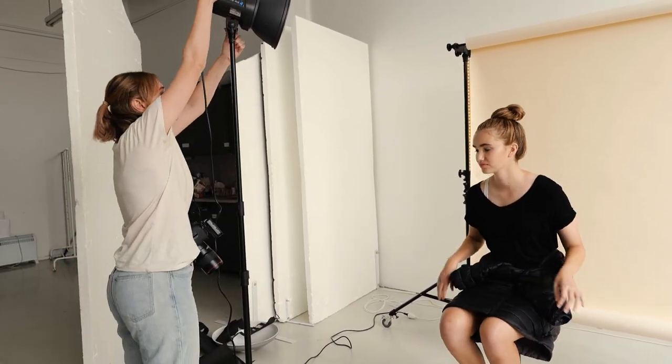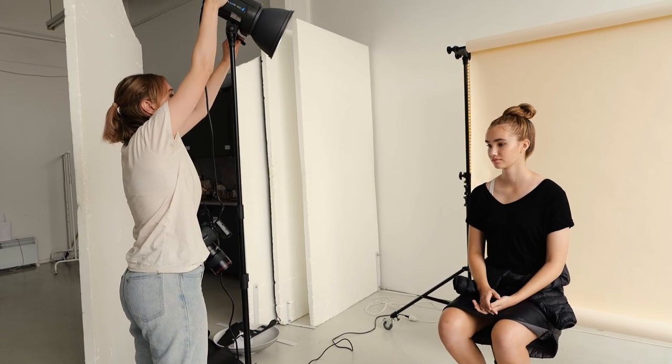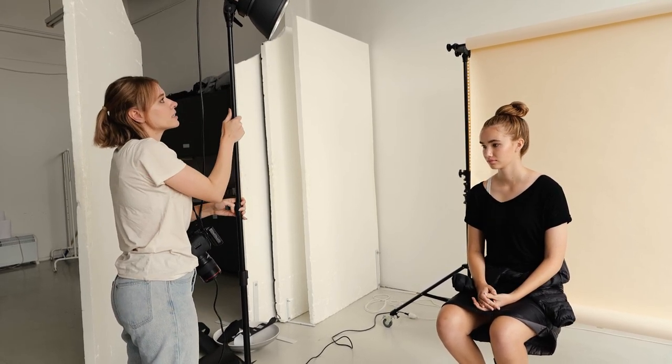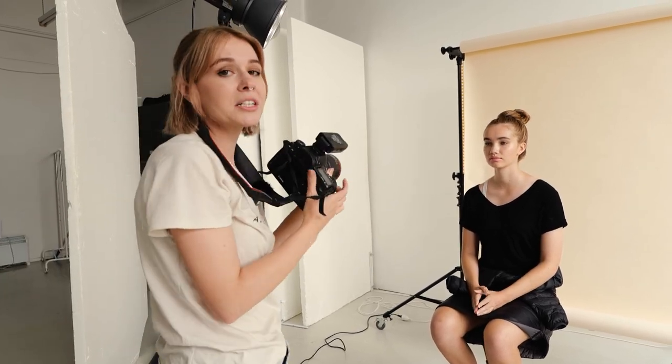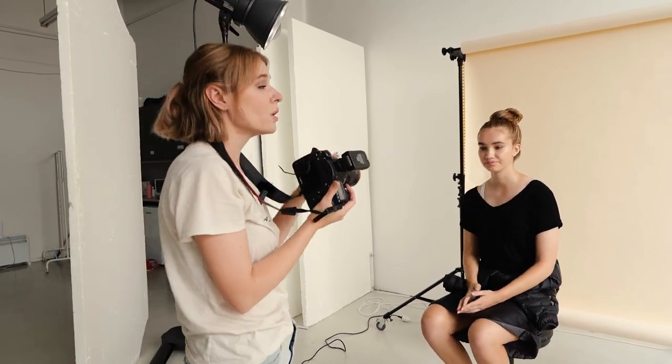I'll angle this down a little bit more and raise it a little bit higher. Now I'm going to take a quick shot to show you guys what this looks like and what kind of effect it creates.